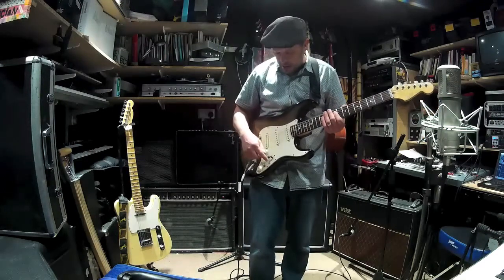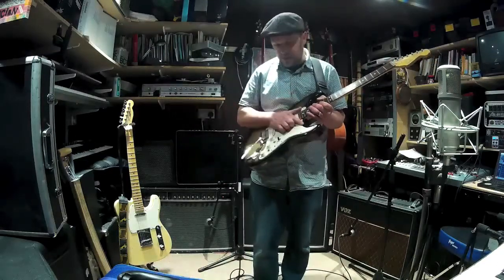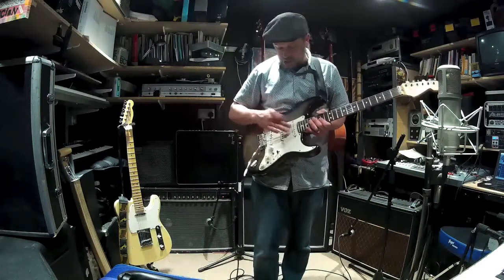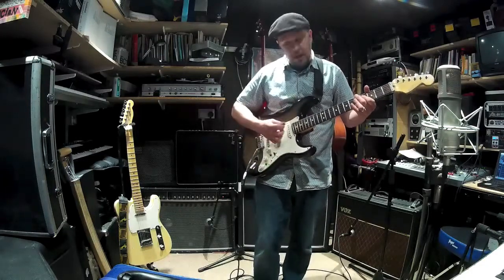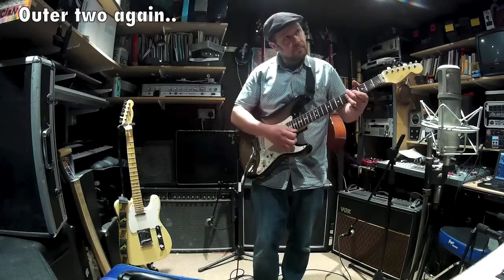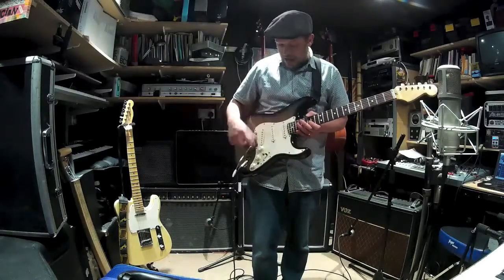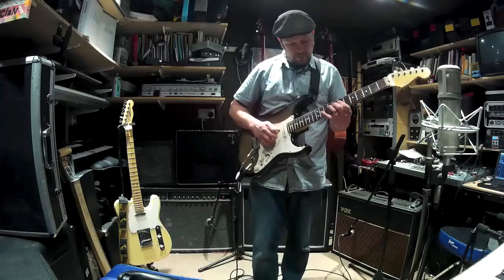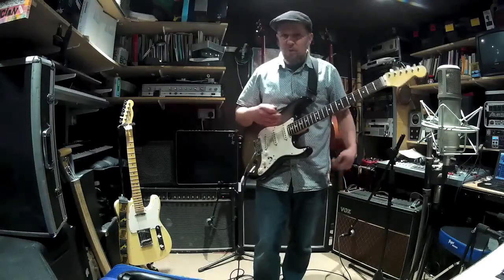The Telecaster configuration - the outer two pickups together - you can't get on a standard Strat, but that's what the second toggle switch is for. In the neck pickup position, flicking that switch gives you the outer two pickups together. And the way I've wired it, in the second-to-last pickup position, that switch gives you all three pickups together. They're quite subtly different - it shows up more on a recording than a live setup.